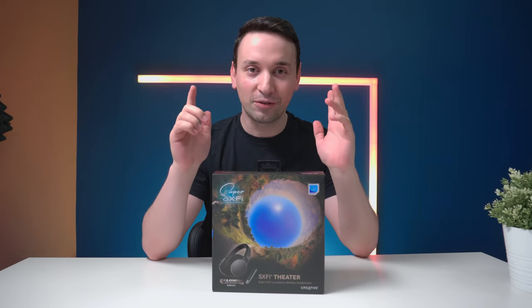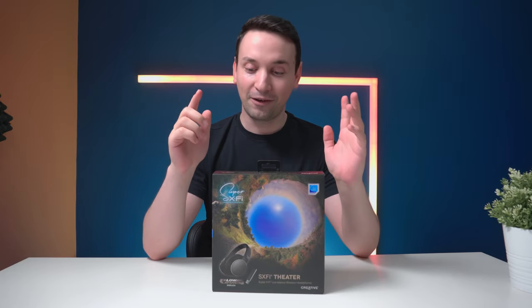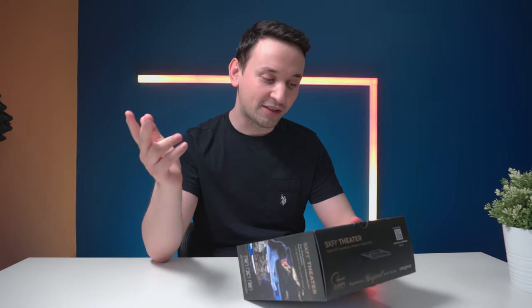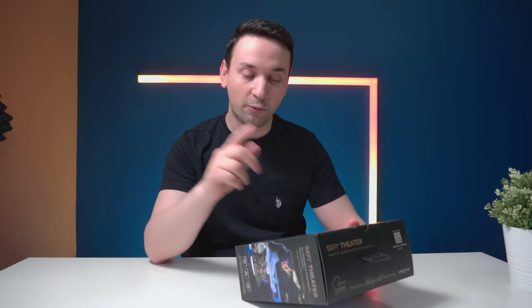Hope you guys are doing fantastic today. I'm looking at some cool headphones which are supposed to make you feel like there's no headphones. These are the SX-FI from Creative, and just take a look at some of the things on the back of the box: 30 hours battery life, low latency, SX-FI wireless transmitter — perfect for gaming.